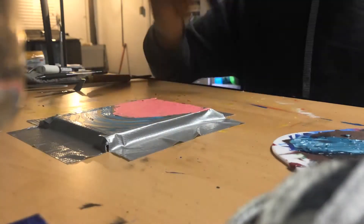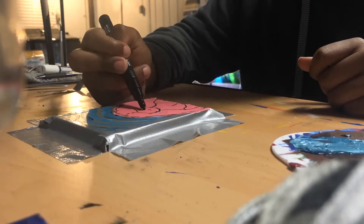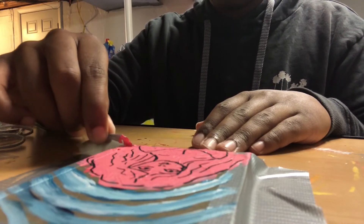I drew the blue streaks off camera, and I'm going in with a black Posca pen to paint the outlines of this figure. I think it's dried, so I'm going to peel it off.